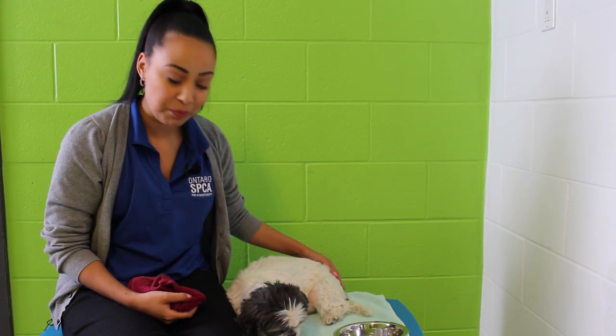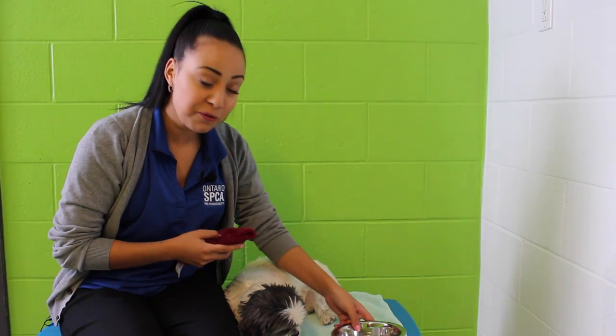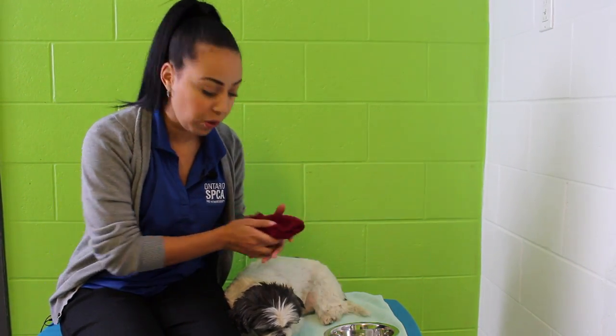The reason for this is snow, ice, and even salt can be harmful and build up in the pads of their paws. So it's quite simple — all we have is a cloth, a little bit of warm water in a bowl, and of course a dry towel.